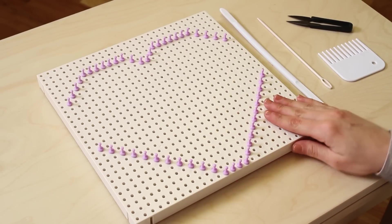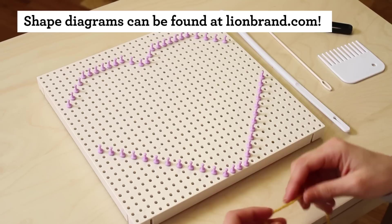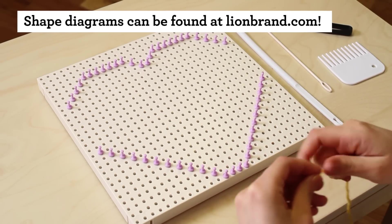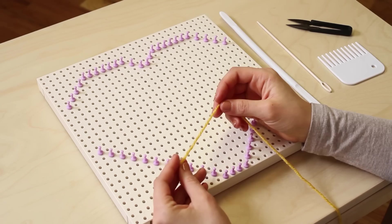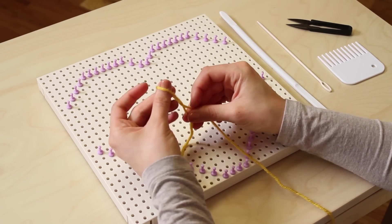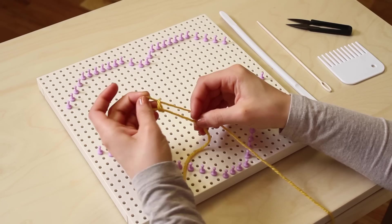I'm following a diagram for peg placement, but you can put your pegs in any shape that you want. I'm going to start my warp as I usually do with a slipknot on the lower left side of my loom base.